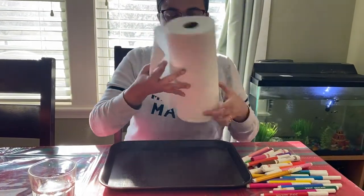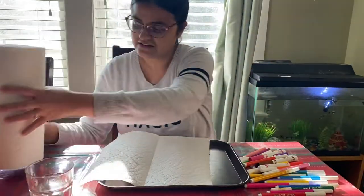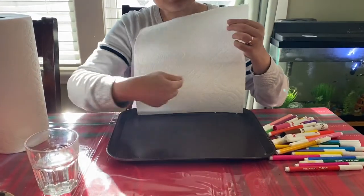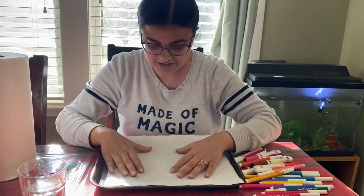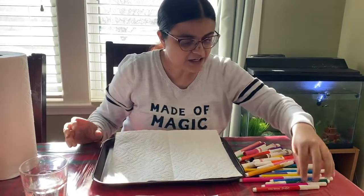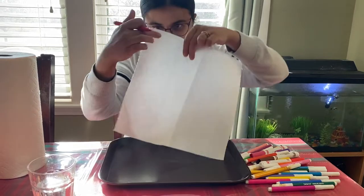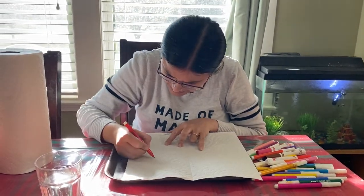Take the paper towel out. Do you see the texture and different designs on the paper towel? All I'm going to do is take any kinds of sharpies or markers you have at home, any kind of colors, and I'm going to follow the dots. Simple.